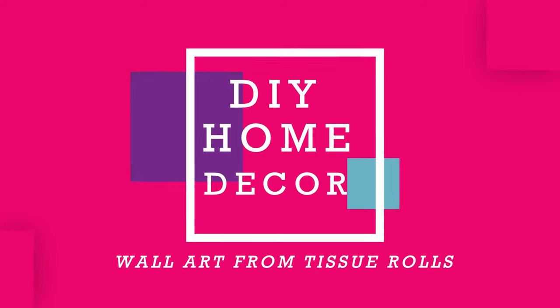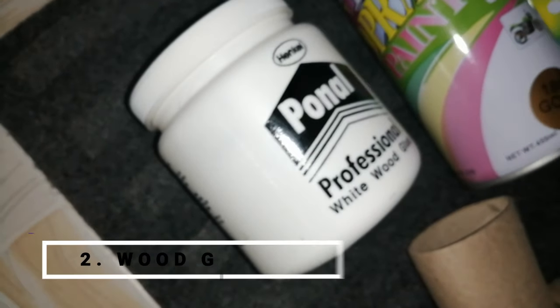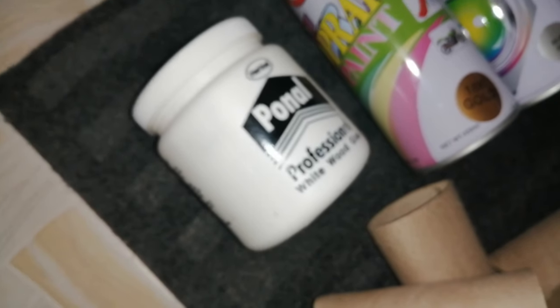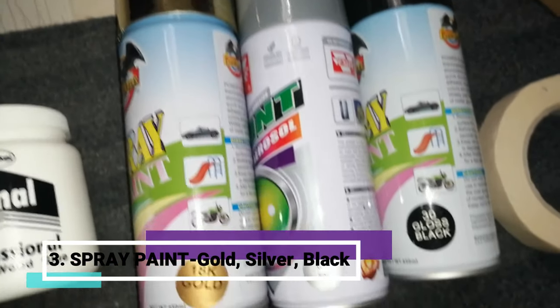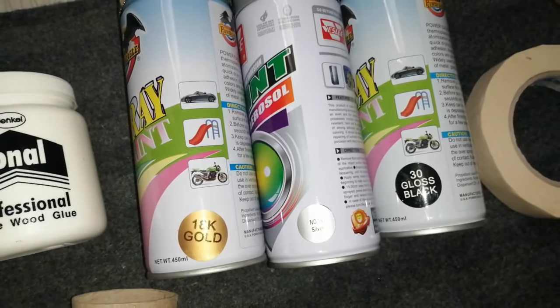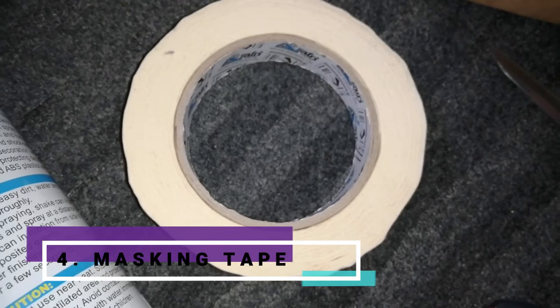For our second DIY, we're going to be recreating something we all have in our house that you wouldn't even think of turning into something beautiful. Our requirements today: we're going to use tissue paper rolls — I'm going to use about 13 of them — wood glue, and spray paint in the shades gold, silver, and black. I haven't decided on the color scheme yet, but I'll choose from these three.